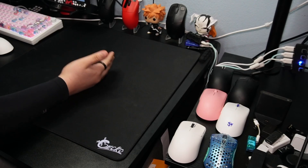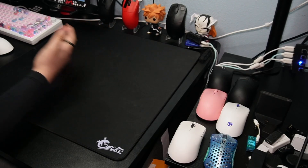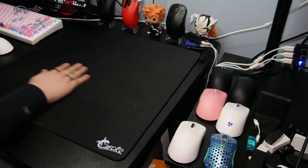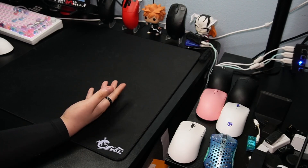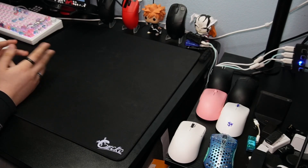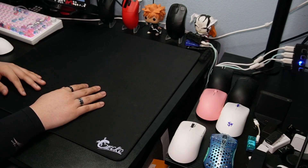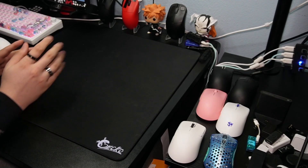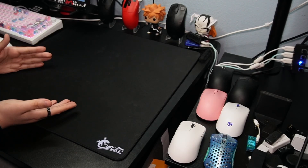This pad is currently unreleased. Once it does go on sale, I will make a tweet about it and potentially even have a discount code — maybe. I really do appreciate Araneer for sending this pad out. I did not expect it to be this good. I was seeing everybody on Twitter talking about how good it is, got a DM from them, took the opportunity, and I do not regret it because this pad is really, really good.